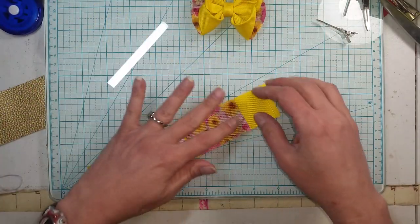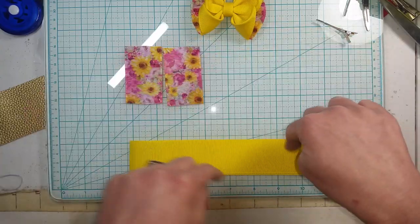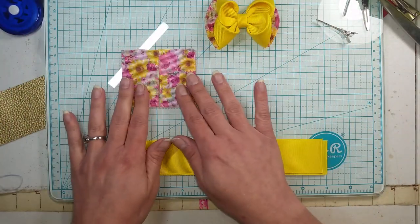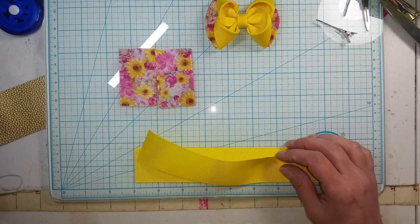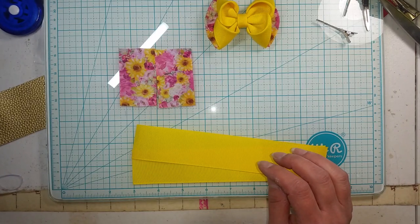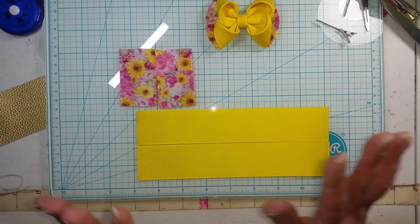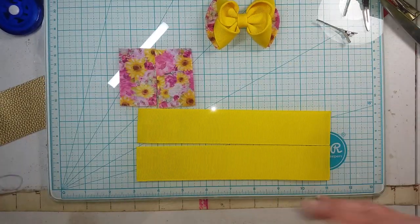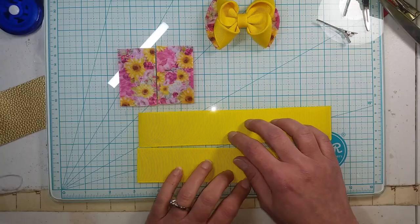What you're going to need is two pieces - you can do these either way, print on the outside with solid on the inside, or the other way. I'm doing solid on the outside, print on the inside. You'll need two pieces cut to two and a half inches long, or about six to six and a half centimeters, and then two pieces cut to eight inches long, or 20 centimeters, depending on which system you work with.